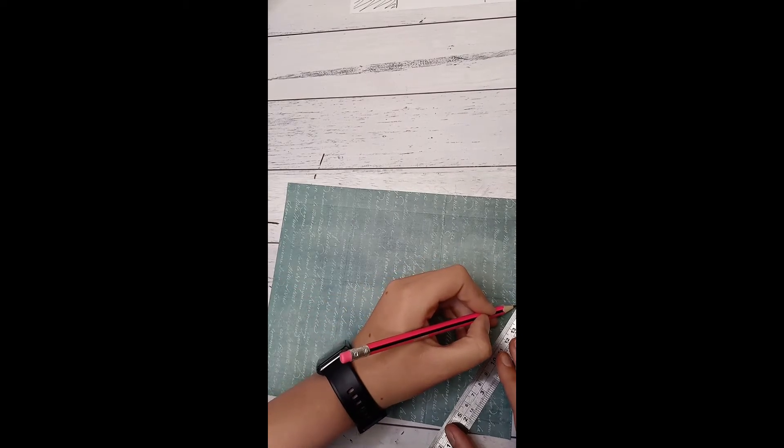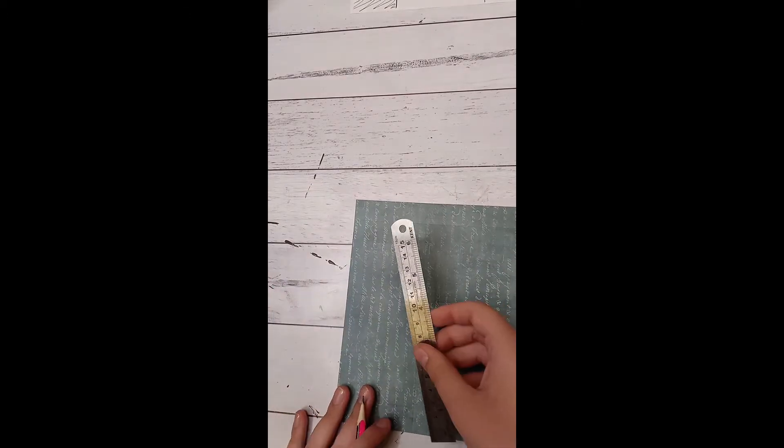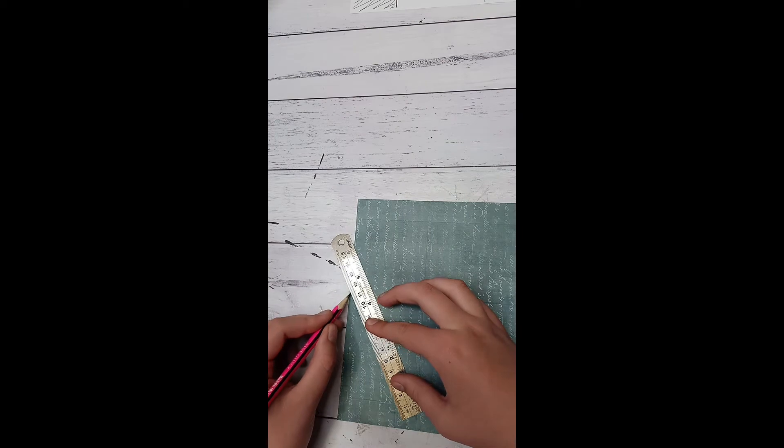Start making our first half of the box. When you scored at two and seven inches, you're going to go from those little score lines that went to the first score line and to the score line up here. There and there you're going to make a pencil mark with a ruler all the way down and on the other side as well, and you're going to cut up the little score line then across the pencil line.